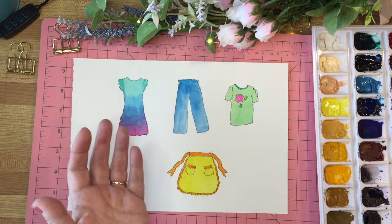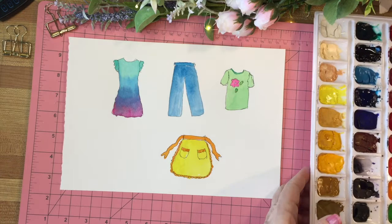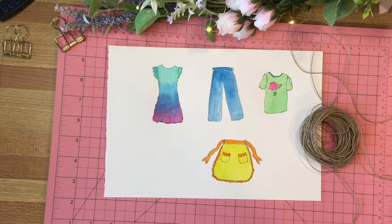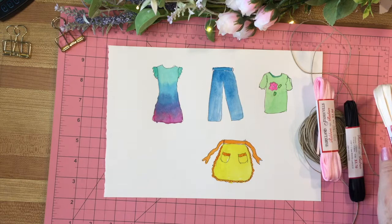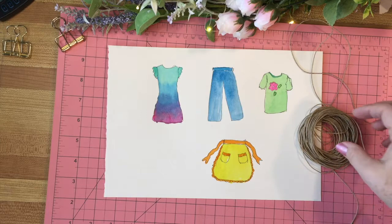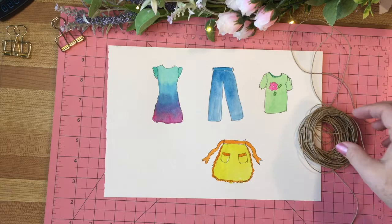While these are drying I'm going to put away my paints and give myself a little bit more room. One thing I need to do is find my jute — and I have ribbons of different colors that I bought. We're going to use these to make the clothesline. I think I'm going to go with the jute just because it looks a little bit more like a clothesline, and we'll attach that to the book.